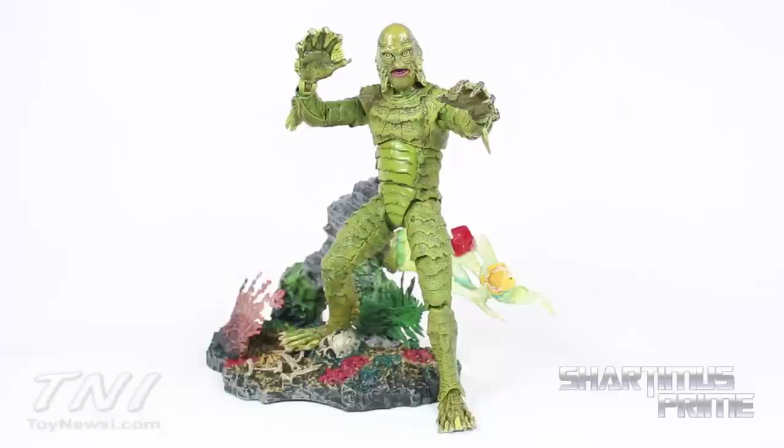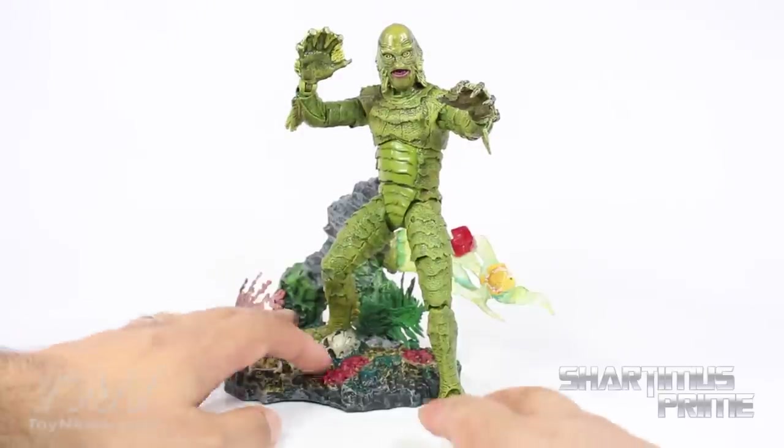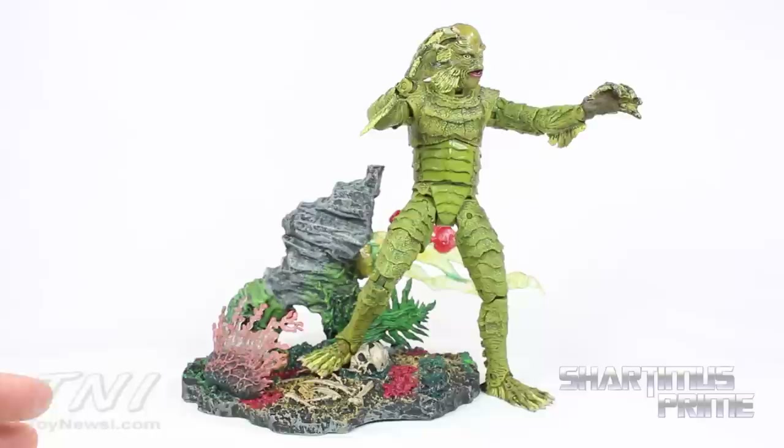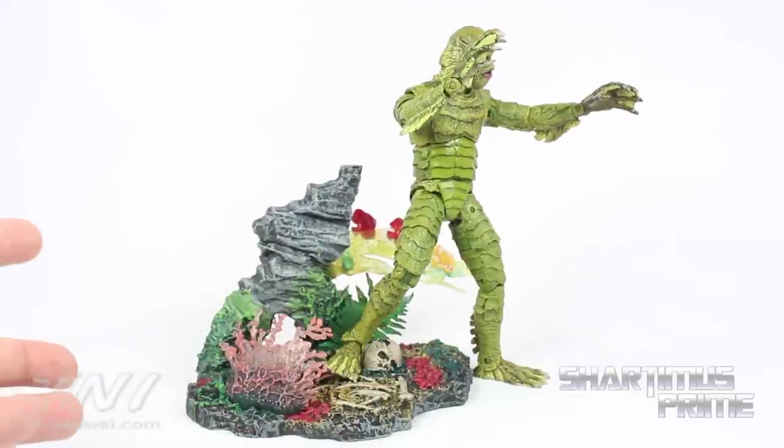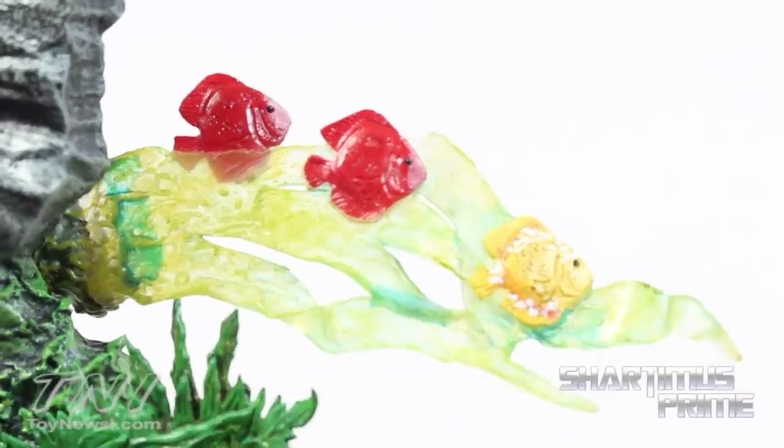Here's the Creature from the Black Lagoon out of the packaging, and this is a very cool looking figure. I'm very impressed with the paint and sculpt on the figure overall. He has a good amount of articulation and a very cool base — fishy, fishy, fishy fish!